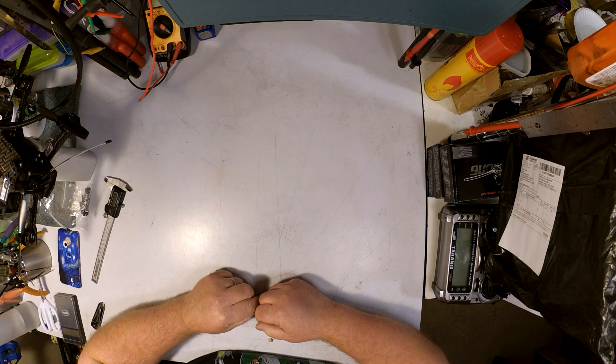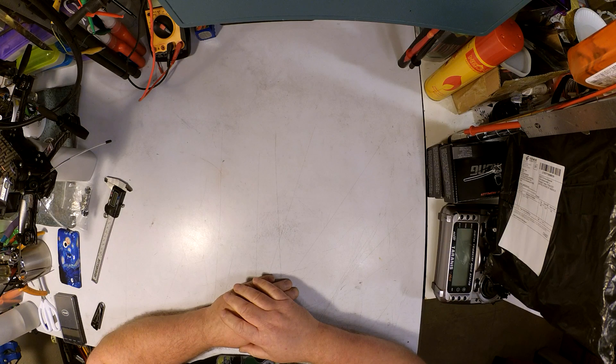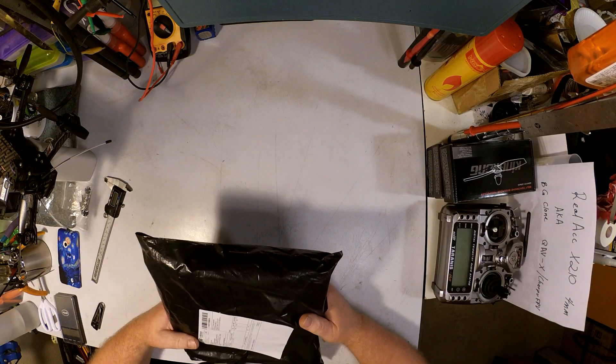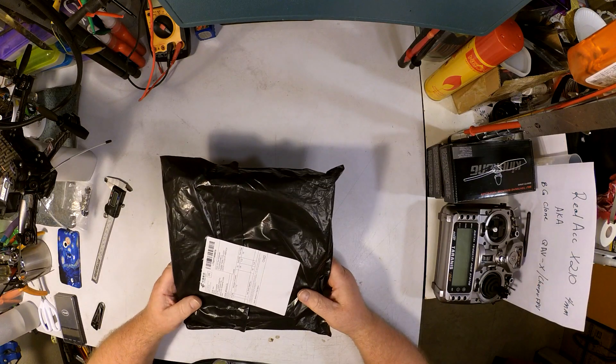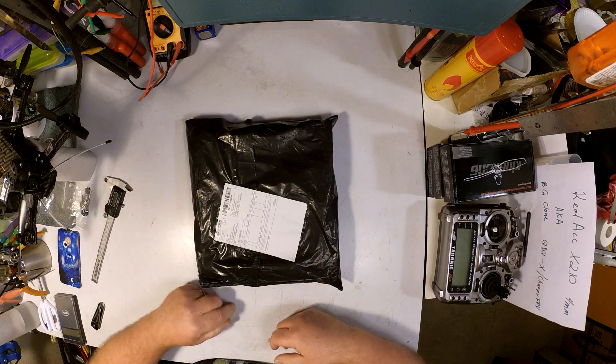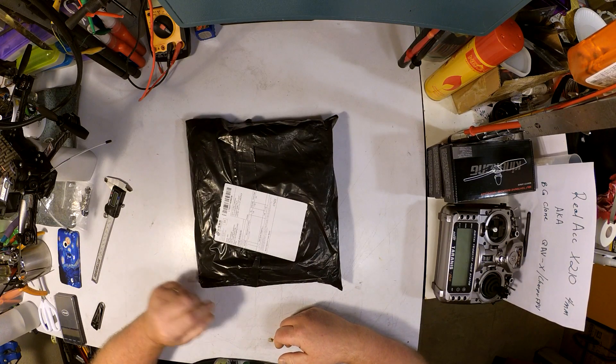Hi everybody, Nem here, and tonight I have what I hope is gonna be a treat. Hot off the slow boat from China, it's the Reolac X210. I got the four millimeter version — this is also known as the Banggood clone QAVX from Sharapoo FPV.